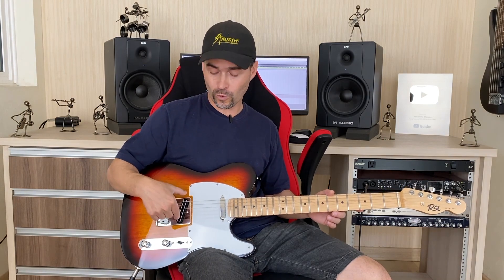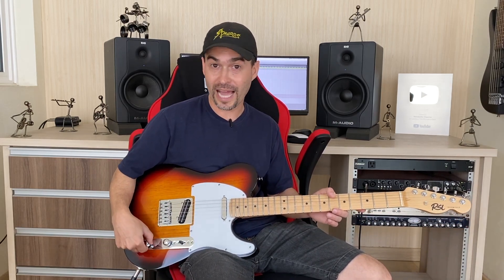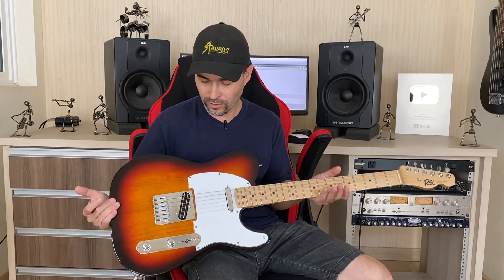O corpo em cedro, o braço em maple, com os trastes inox, tarraxas, ferragens, tudo Gotoh. Os captadores, corpo e braço, construídos pelo meu amigo Carrosa — fantástico, como sempre. Os captadores Malagoli: 59 Rails na ponte, mini humbucker com push-pull, do sistema do Miyake, solderless. E no braço, um Vintage Plus. Guitarra maravilhosa, uma super tele de verdade. Acabamento todo regulado, blindado, tudo no esquema.